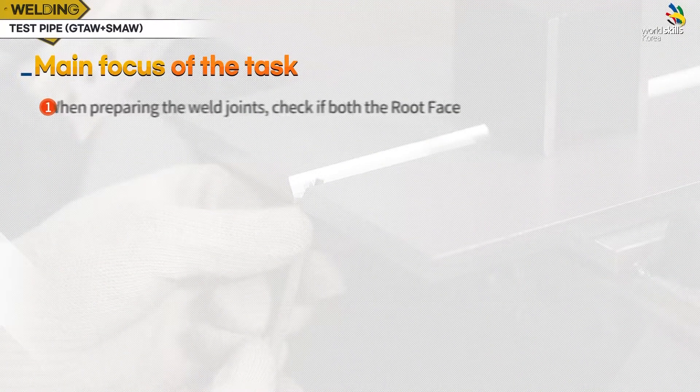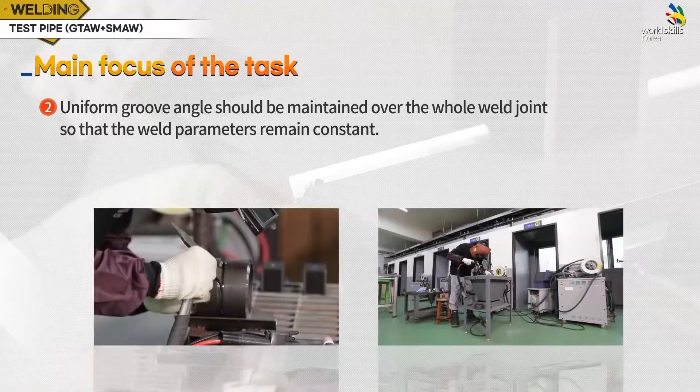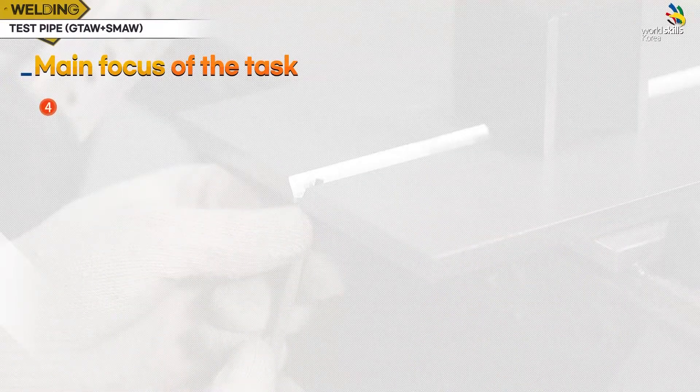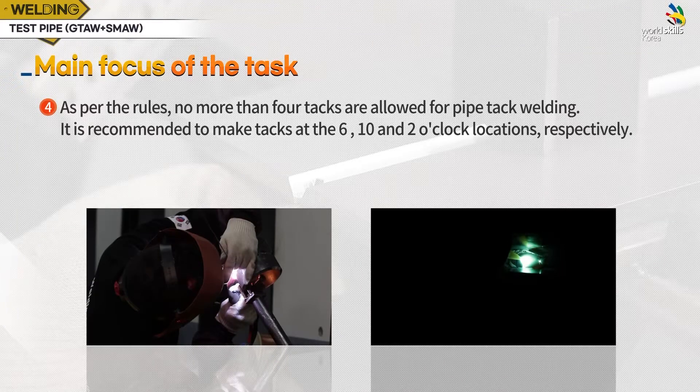Main focus of the task. First, when preparing the weld joints, check if both the root face and bevel angle are uniform. Second, a uniform groove angle should be maintained over the whole weld joint so that the weld parameters remain constant. Third, avoid misalignment during the pipe tack welding by using fixtures such as a magnetic base. Fourth, as per the rules, no more than four tacks are allowed for pipe tack welding. It is recommended to make tacks at the 6, 10, and 2 o'clock locations.